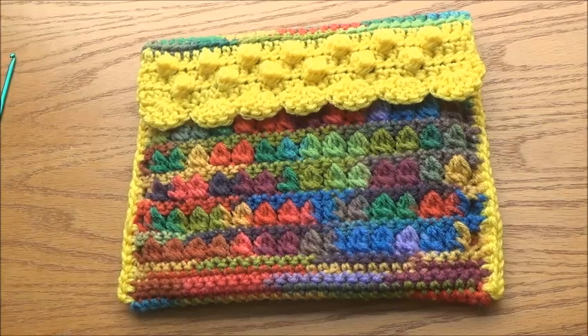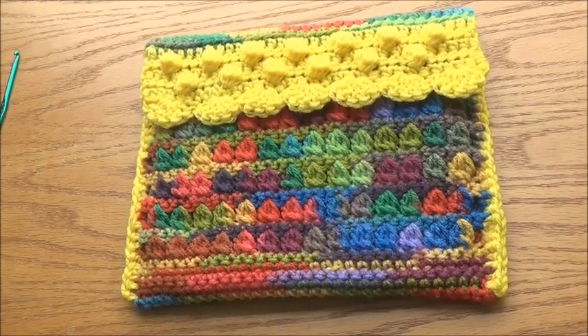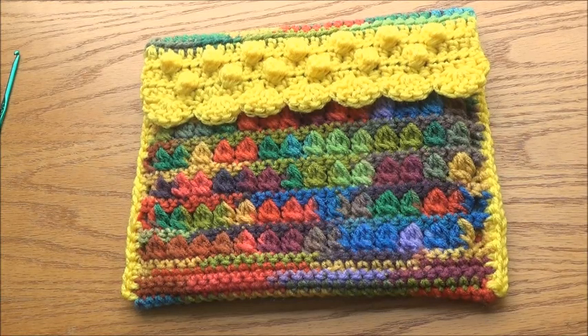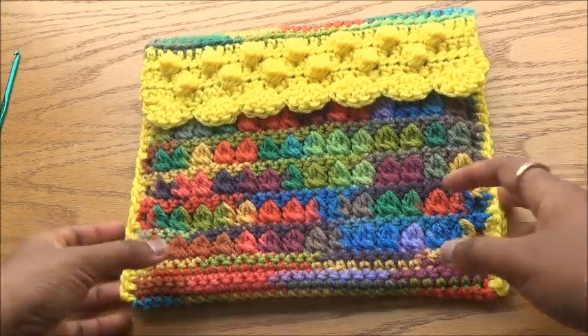Hi friends, welcome to AhiluArts channel. This is Uma. In this video, it's an instruction video on how to use your scrap yarn — leftover yarn that you have and don't know what to make. You know all the patterns but want to practice them, so this is a great opportunity for both practicing as well as using up your scrap yarn.